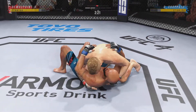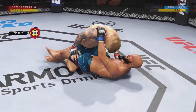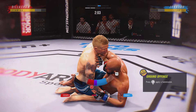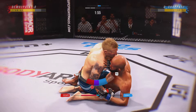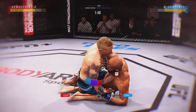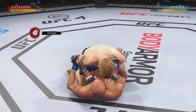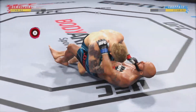Both fighters are pretty comfortable on the ground, but you gotta be very careful hanging out here for too long if you're his opponent. Now trying to hip escape — he's just trying to move out of this position up from the bottom.